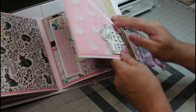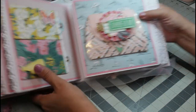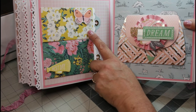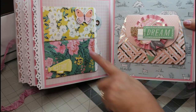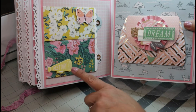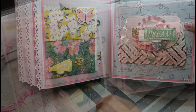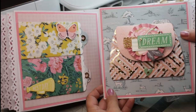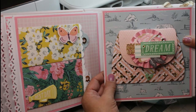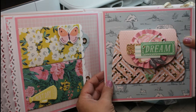On this side I created two additional pockets going in the opposite direction, added two tags and a couple of chipboard stickers. On this next page I challenged myself — I decided to create a paper purse.